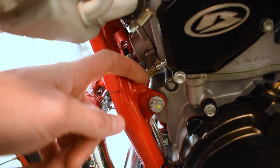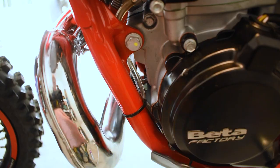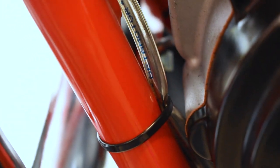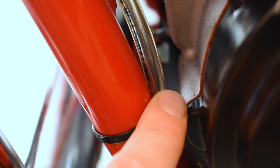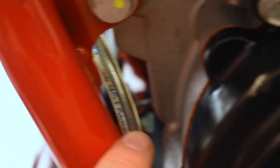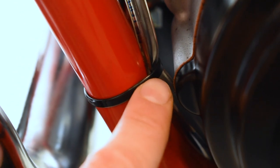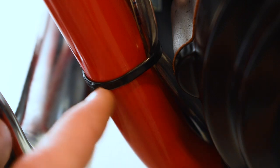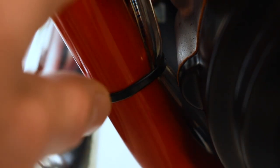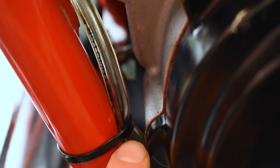Next we've got the oil drain tube coming off the power valve spacer. From the factory there's a zip tie here, and when you look at it you can see the line is completely crushed. If fluid gets backed up and pressure can't release, you can cause engine damage. We need to make sure this line is not being crushed by this stock zip tie, so we're going to cut it and replace it — but not so tight that it crushes the tube like it is right now.